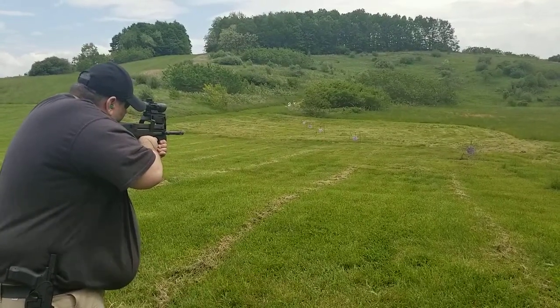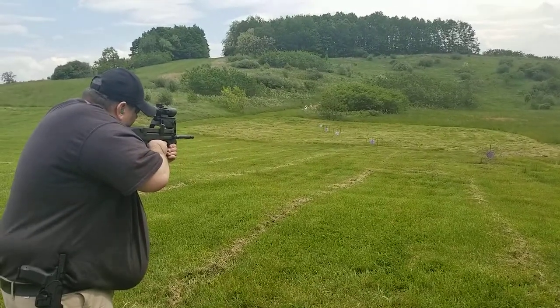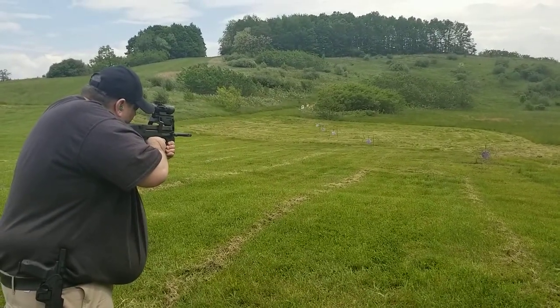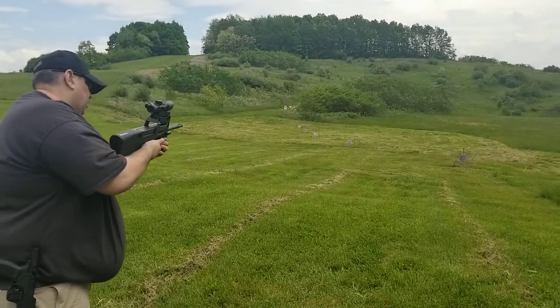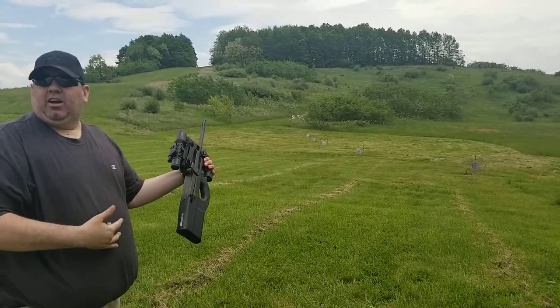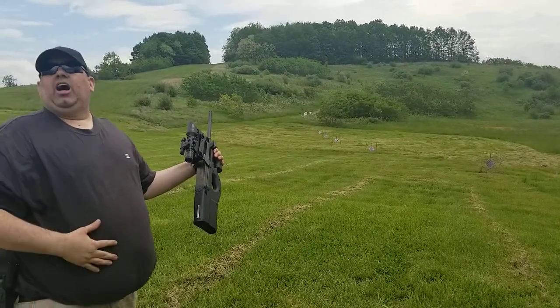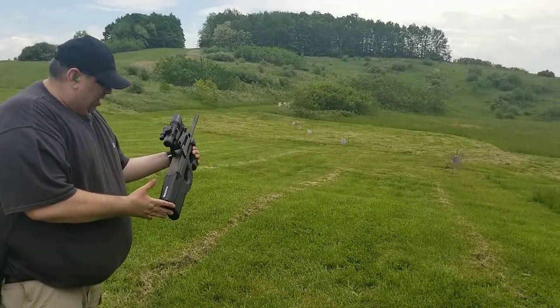That's a hitter plane. Nice! See, it's downward ejecting. Is that a by 39? Yeah, it's 5.7 — right here in the brass deflector.